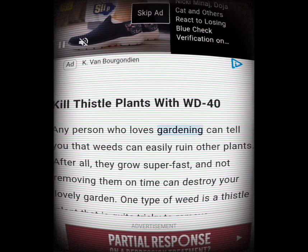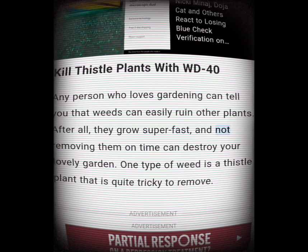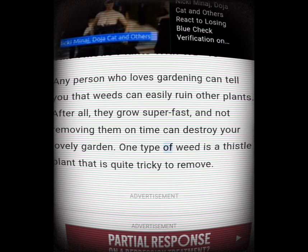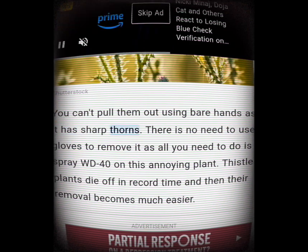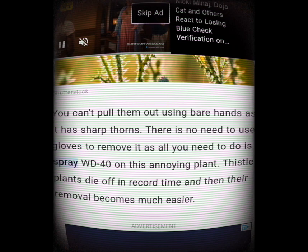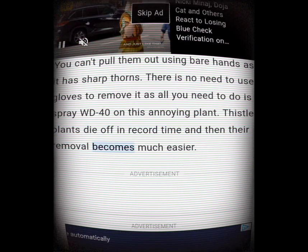Kill thistle plants with WD-40. Weeds can easily ruin other plants — they grow super fast and not removing them on time can destroy your lovely garden. Thistle plants are quite tricky to remove as you can't pull them out with bare hands due to their sharp thorns. There's no need for gloves — all you need to do is spray WD-40 on this annoying plant. Thistle plants die off in record time, and then their removal becomes much easier.